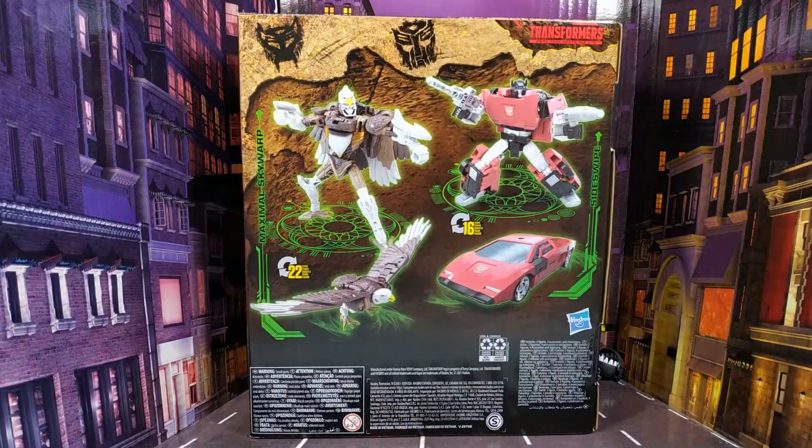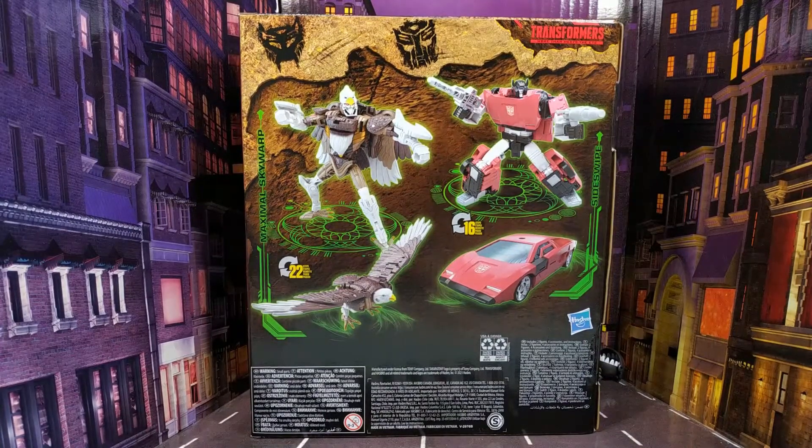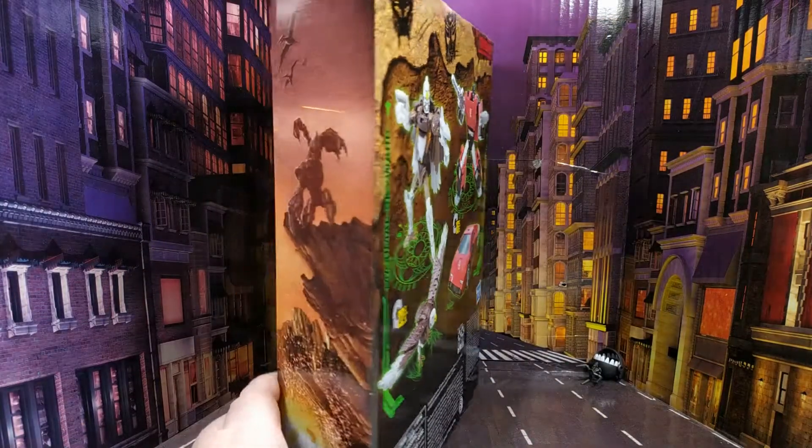You can see the two figures on the back there — it's just remoulds really, just a slight retool on this one and the same for Sideswipe, but we've already seen that one.